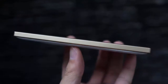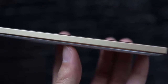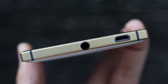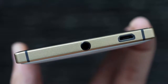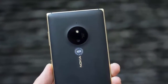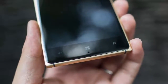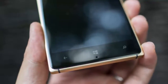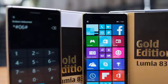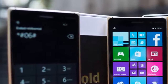5-inch 720x1280 resolution display, 294 ppi, 1.3 GHz quad-core Qualcomm Snapdragon 400 processor, 1 GB of RAM, 1/3.4-inch 10 MP rear camera with f/2.2 lens, 0.9 MP selfie cam, 2,200 mAh battery, Windows Phone 8.1 OS with Lumia Denim UI. Dimensions: 5.49 x 2.78 x 0.33 inches, 139.4g.